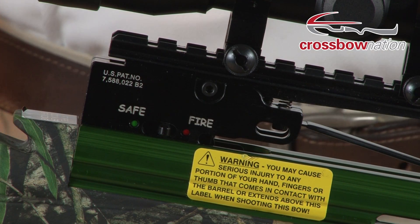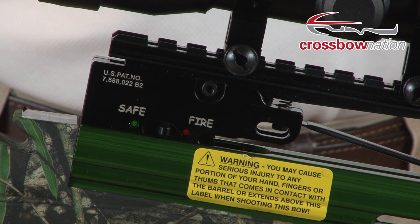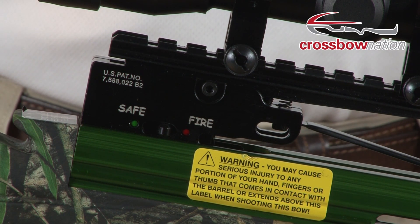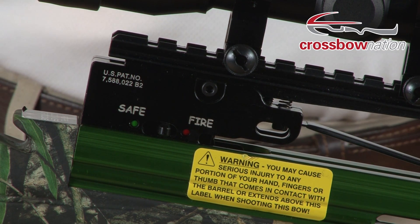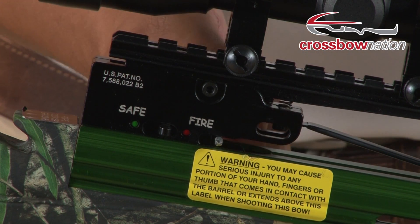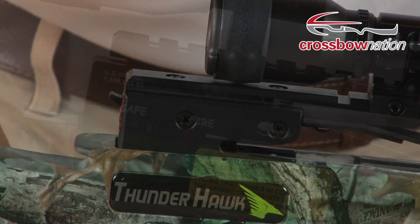The first bow we have here is a Carbon Express crossbow with an auto-engaging safety located on the side of the trigger housing. Watch when the bow is cocked — the safety will move from the fire position to the safe position.